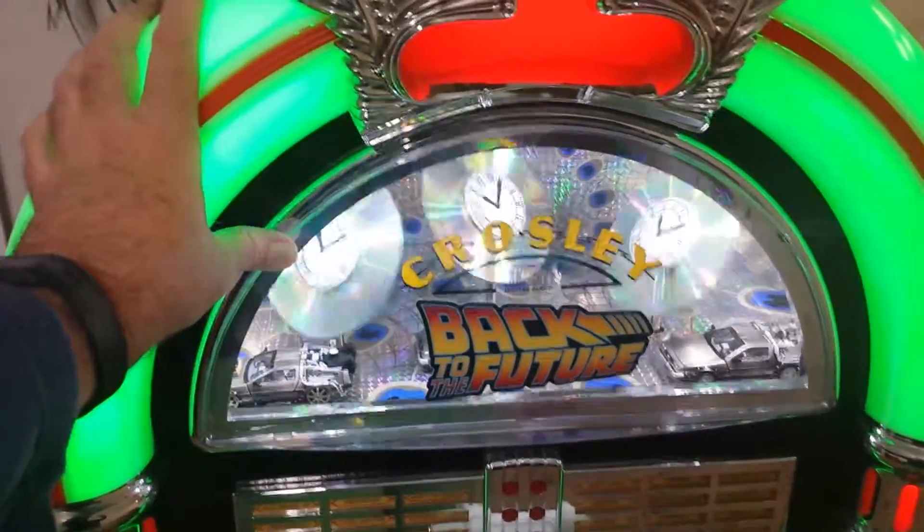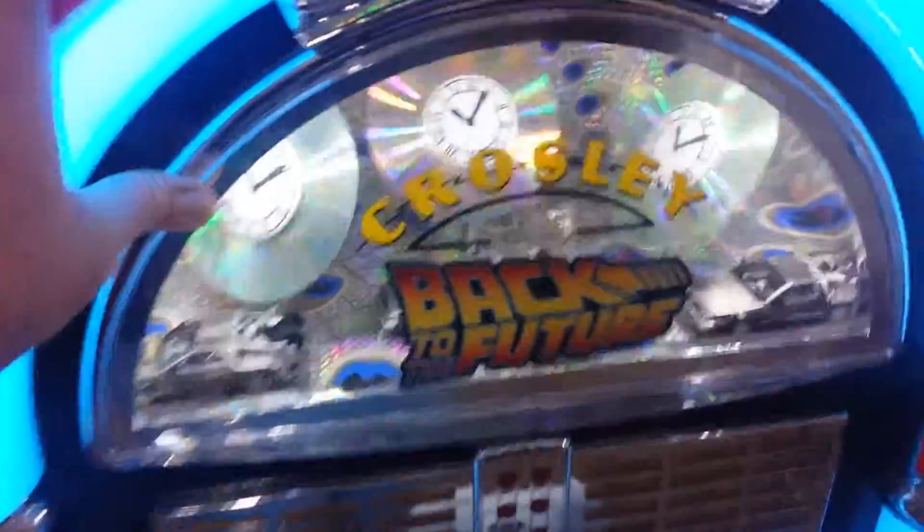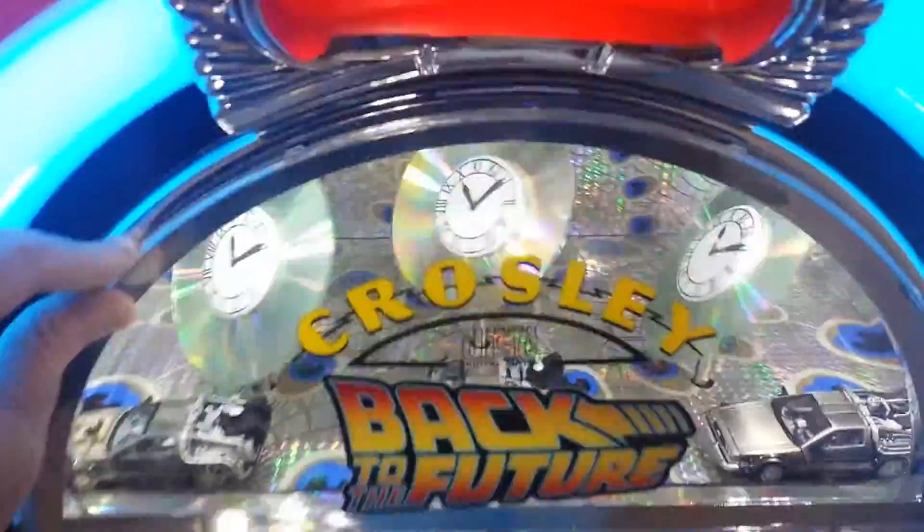It's Scooby-Doo with a viewer request. The viewer asked: Dear Casey, how do you get the plastic off the front of the jukebox to get inside?